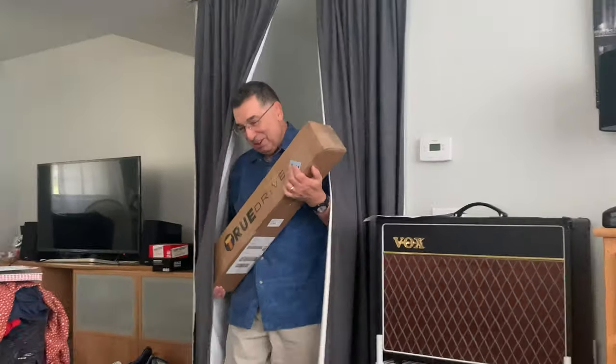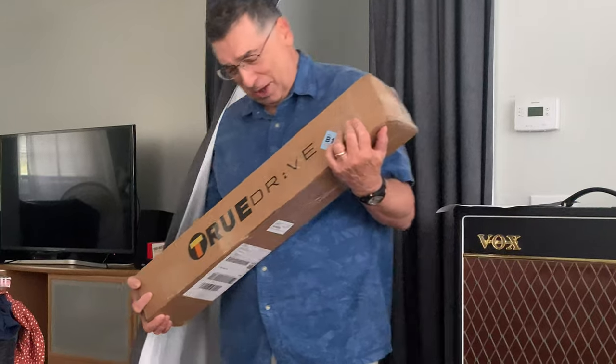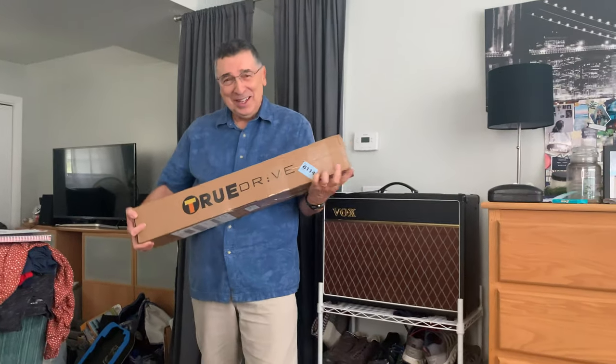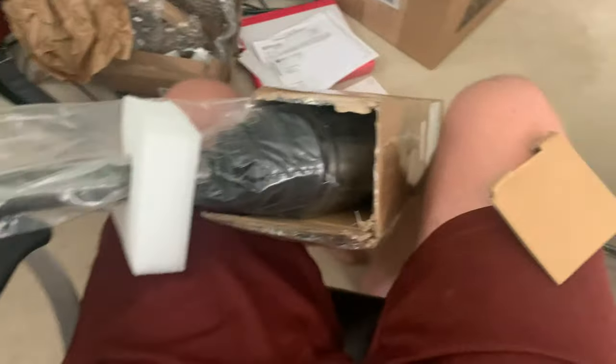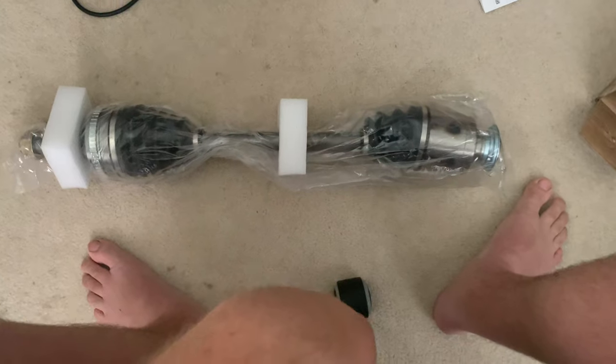There's a package for you. Look at this - this thing is heavy. Thanks, Bob. Wow, what can it be? Is this a new CV axle? You guys ain't seen the last of this Pilot!